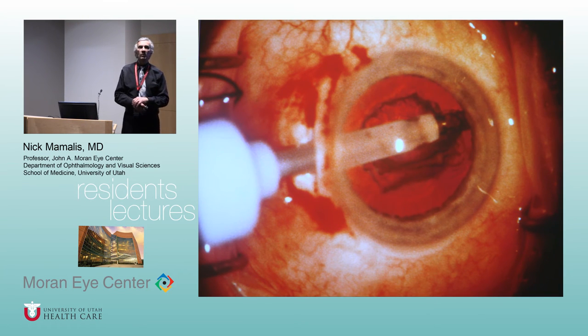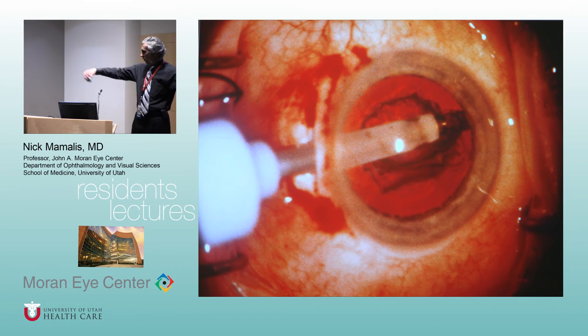Finally, Kelman invented phacoemulsification 50 years ago. Interesting story: Kelman was at the dentist, and the hygienist was treating his plaque and gums with ultrasound. He said, if ultrasound can remove plaque, can't we use it to grind up a cataract? His first ultrasound machine was as big as the whole platform. It took him three hours to remove a cataract, but that was the impetus — and from that, we have the phacoemulsification we have today.